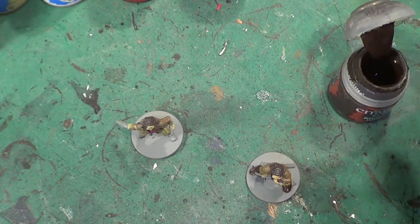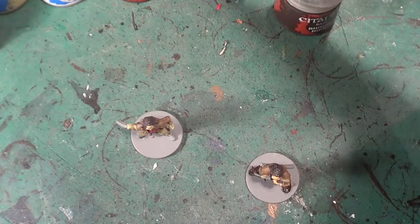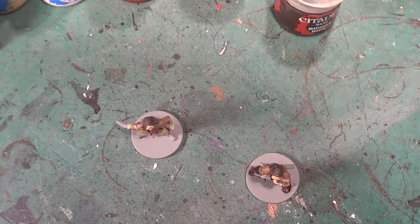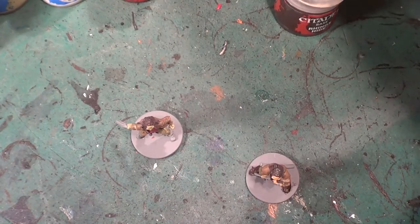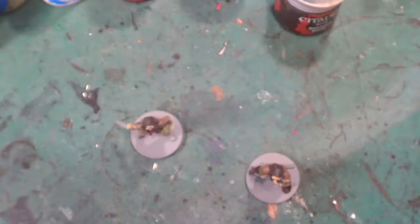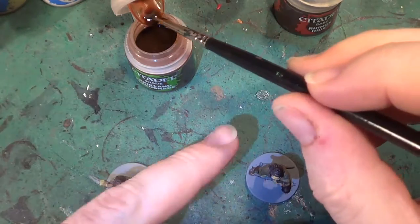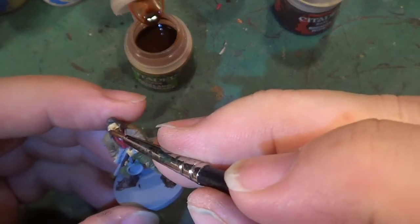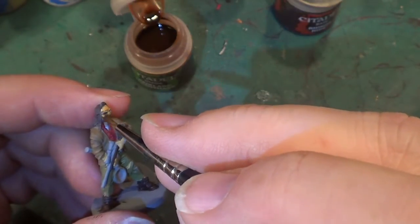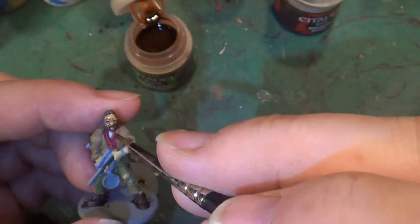Now the wash for these — for the skin, when I can find it — I'm picking everything up but the one I want. It's one of those silly ones with the white lid where you can't really see what colour it is. It's Reikland Fleshshade, and I do that for both, because even though one is a zombie I don't want him looking incredibly green. So Reikland Fleshshade will go over all the skin areas.